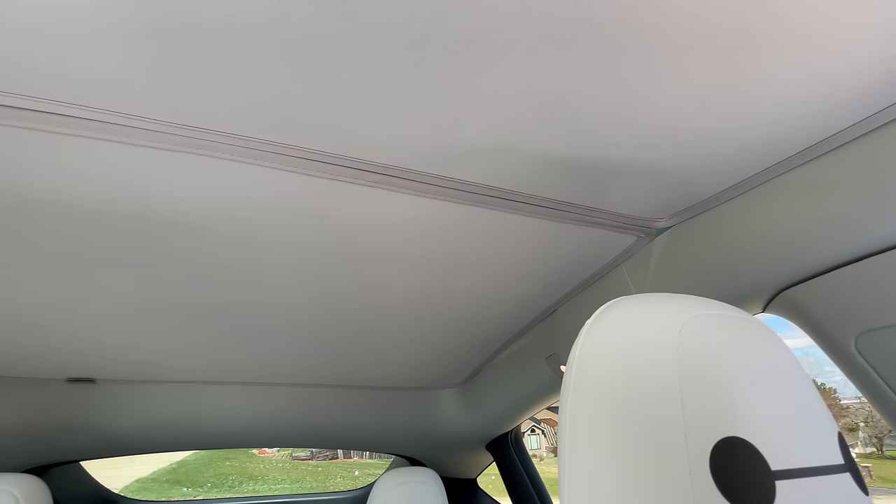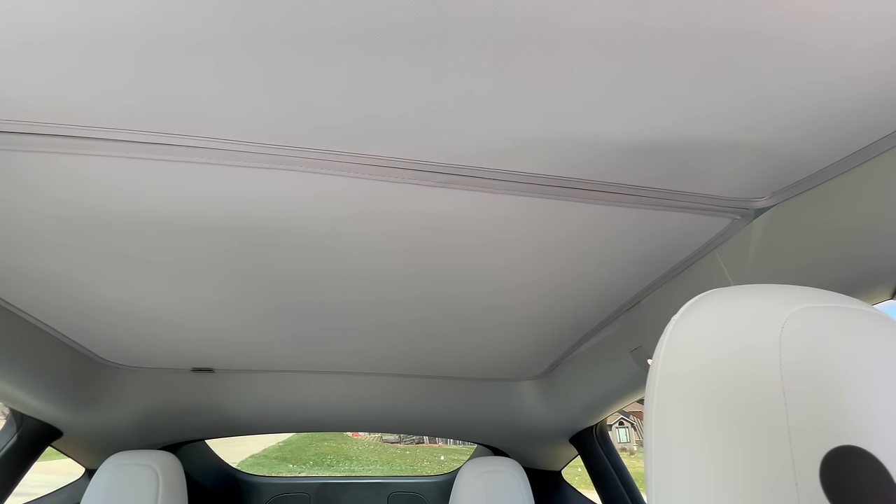It's noon on a bright sunny day, and I wanted to show you how much you can actually see through this. Looking directly at the sun and moving my head around, I can see a little bit of shimmer — but entirely, this blocks 100% of the sun. It's a nice light color, looks really good, and if you want to use it as a privacy shade during camping, it will do just fine there too.